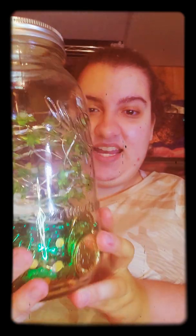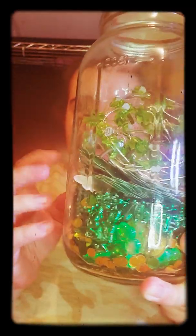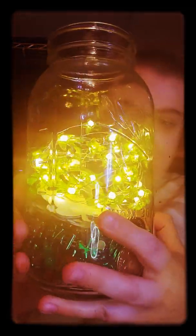The first jar is St. Paddy's Day. What I used: these coins, the glitter, the bead necklace, and the glitter cutouts. This jar is based on St. Paddy's Day. And when you take the lid off the jar and turn on the light, it makes the whole jar turn green for St. Paddy's Day.